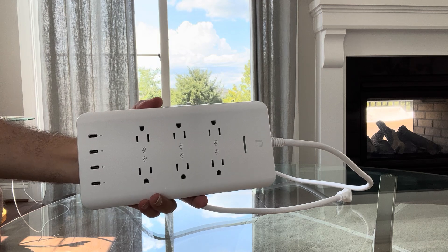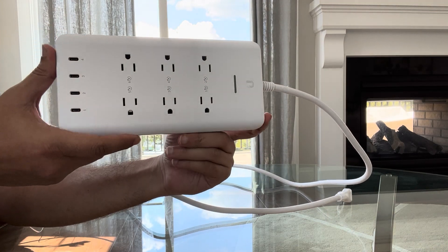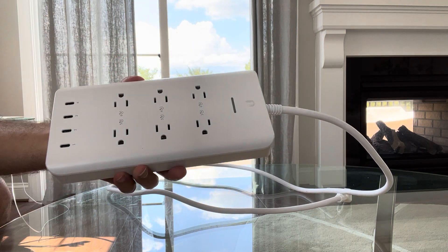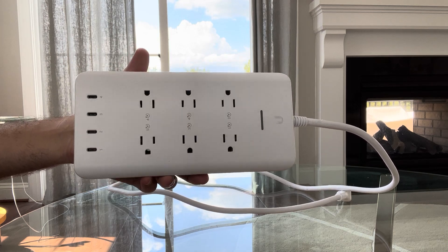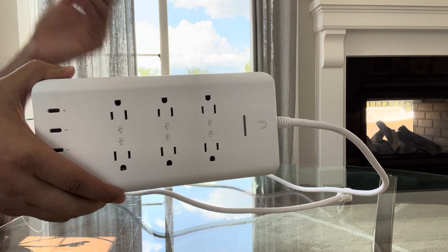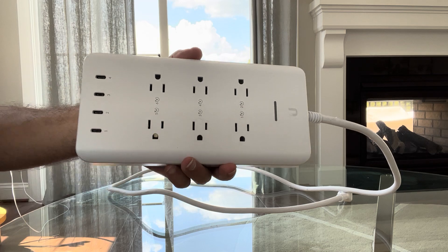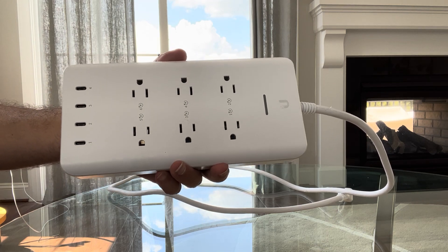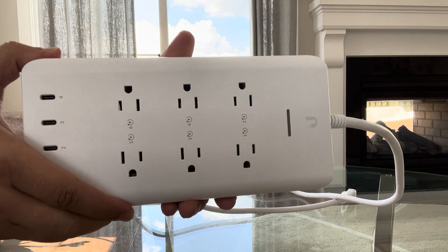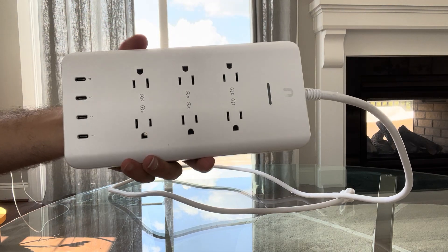Today I'm going to talk about the UniFi Smart Power Strip. I have plenty of those throughout my house. Why do I love this? It's very nice looking. Honestly, when you look at it, it looks like a regular power cord extension, surge protector, or power strip — whichever you want to call it. But ultimately, there are some gadgets within this that I'll talk about.